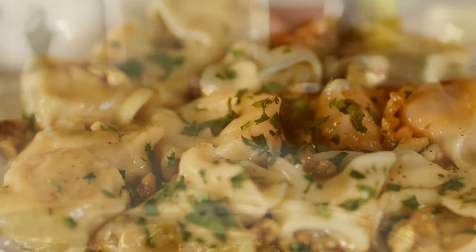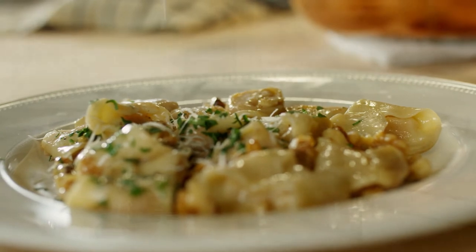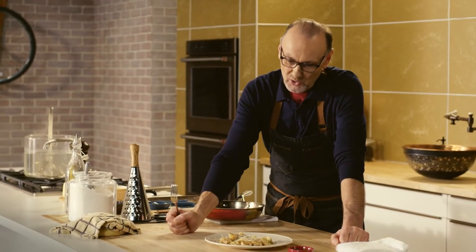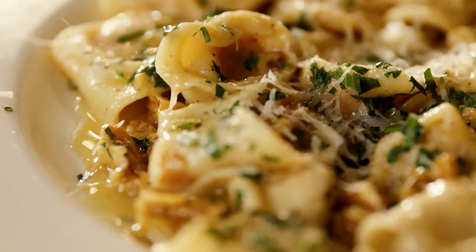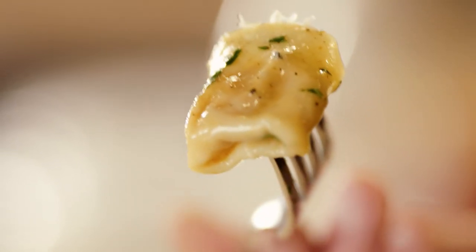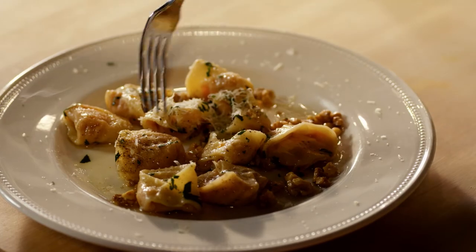And to finish off, a good grating of parmesan cheese. A classic primo from Lombardia — Tortelli di Zucca. What I love about these tortelli is that you can actually see the filling through the dough, which tells me the dough is super light. And the sauce, so simple to make. This is a delicious primo.